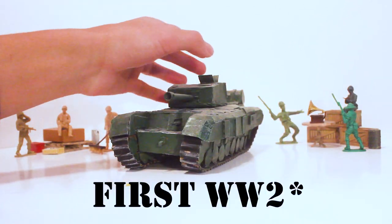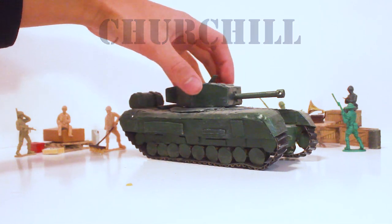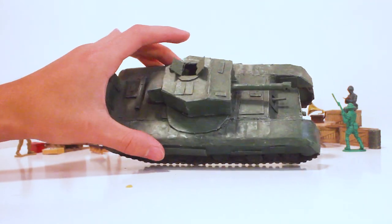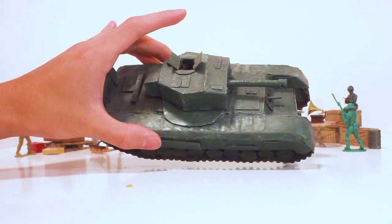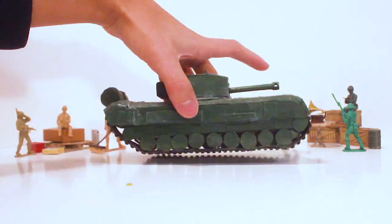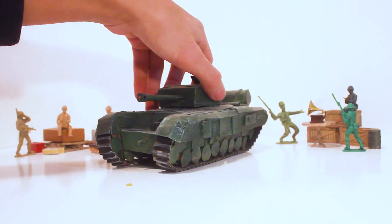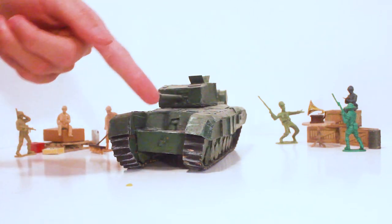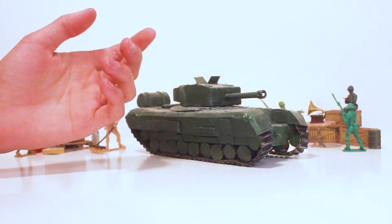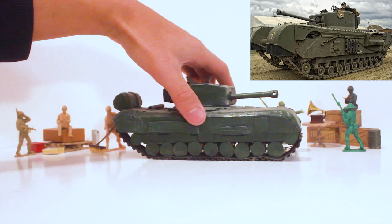Here is the first British tank I've ever made — the Churchill. It's not that accurate and is oddly scaled. However, it has a lot of improvements in detailing. I tried to replicate the weird texture on the track coverings, and the track coverings themselves were really hard to make due to the shape and amount of wheels. The wheels are more clean on this model. The gun looks too big and the machine gun looks weird. Overall I'm not that proud of this tank — it has way too many details for me to pull off well.